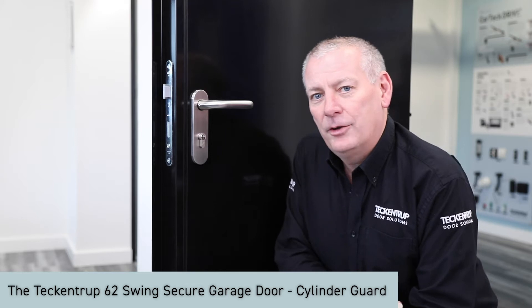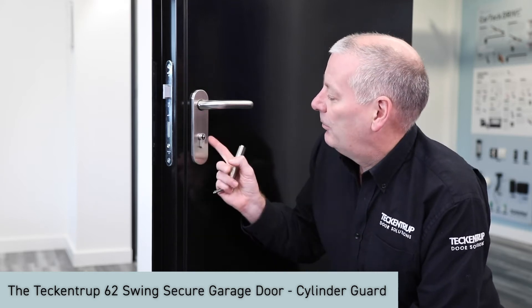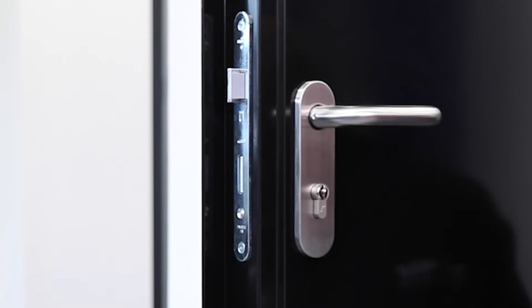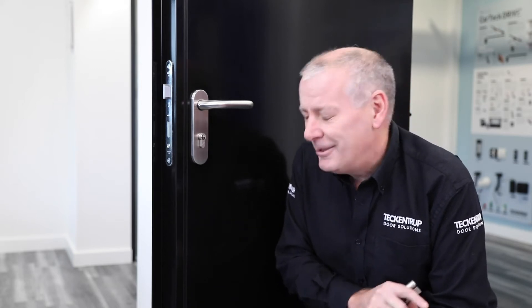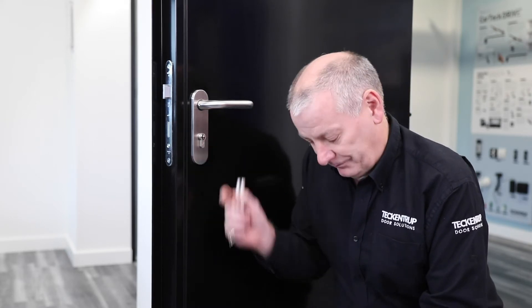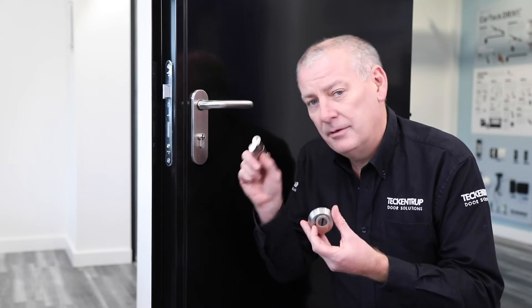Here we are looking at our Swing Secure door and the lock. This has got a single-point locking, which is important because you might see brochures claiming to have 10-point locking or 13-point locking — but it means nothing if this lock isn't protected.